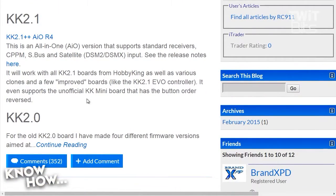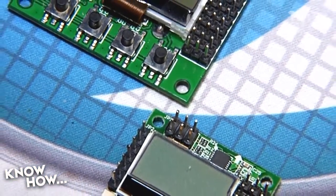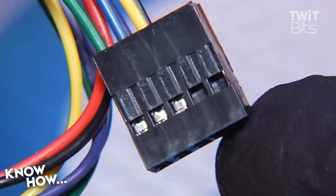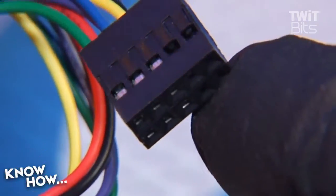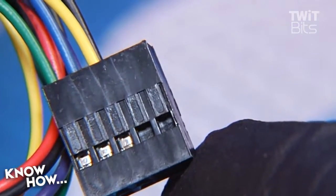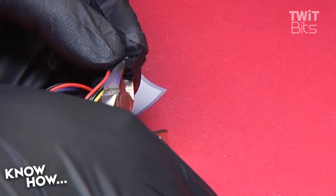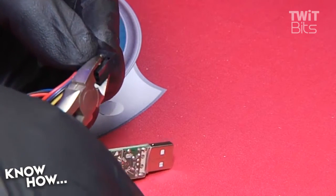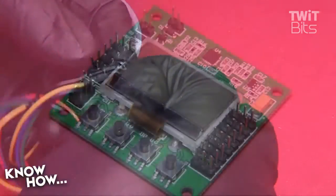We've also included links for all these bits in our show notes in case you don't want to go searching around the net to find them. These instructions will work for anyone using a KK 2.0 or Mini KK flight controller or better. Unzip all the files into a folder containing your software, then cut the empty sockets from the AVR programmer connector. You may not need to cut down your block if it's properly sized or if you're running a Mini KK flight controller, but most of the AVR programmers include a few too many sockets.